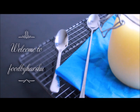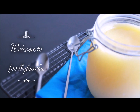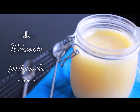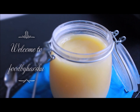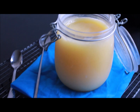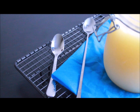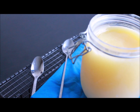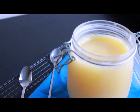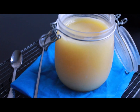Hey guys, welcome back to Food by Harshu. Today we are making homemade ghee. I discovered this recipe a few years back — one of my friends told me you can make ghee at home, and I really loved it. I stopped buying ghee from outside and make it myself. It's very easy to make. I hope you'll like it, and don't forget to share it with your friends. Let's get started.